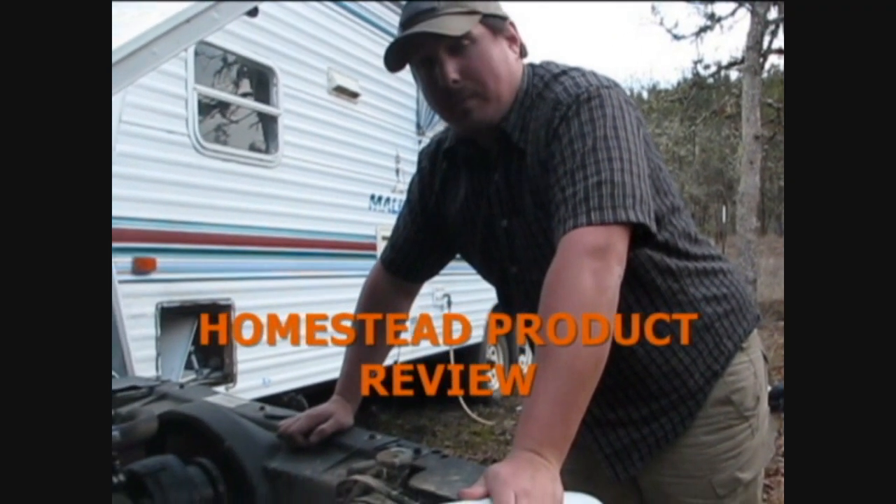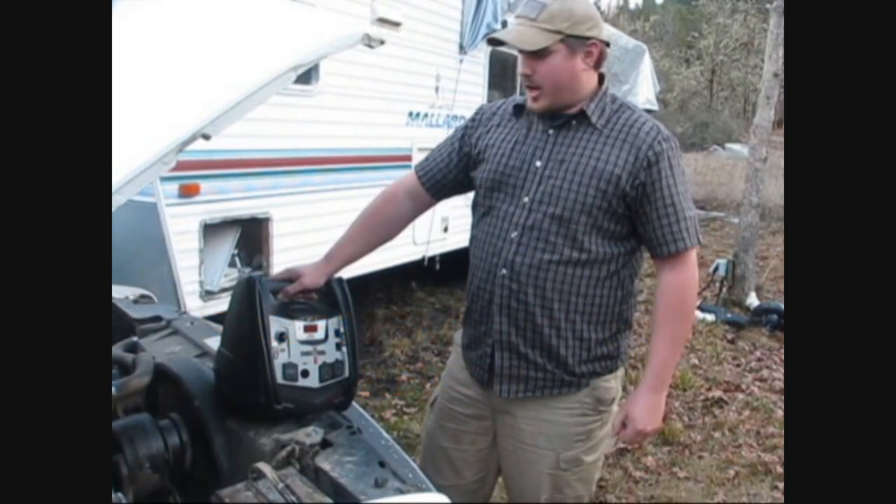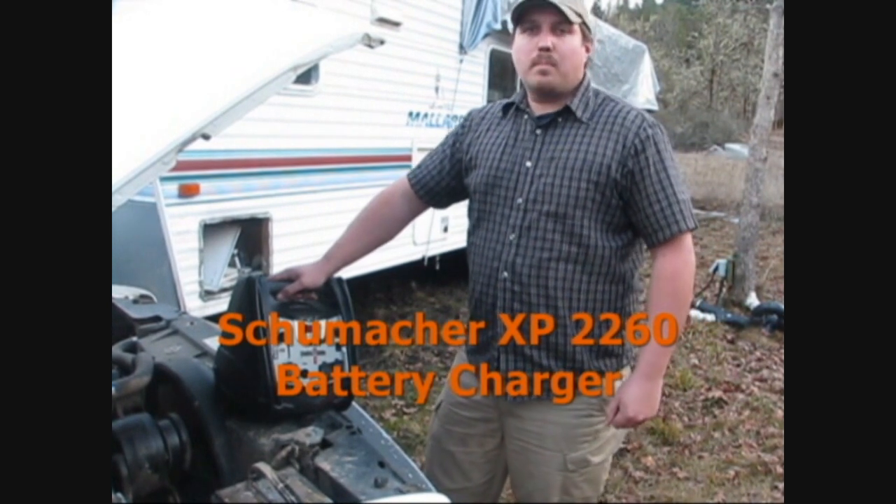I've got the perfect solution for a dead battery. Now would be a good time to do a quick product review on the Schumacher 2260W battery kit.